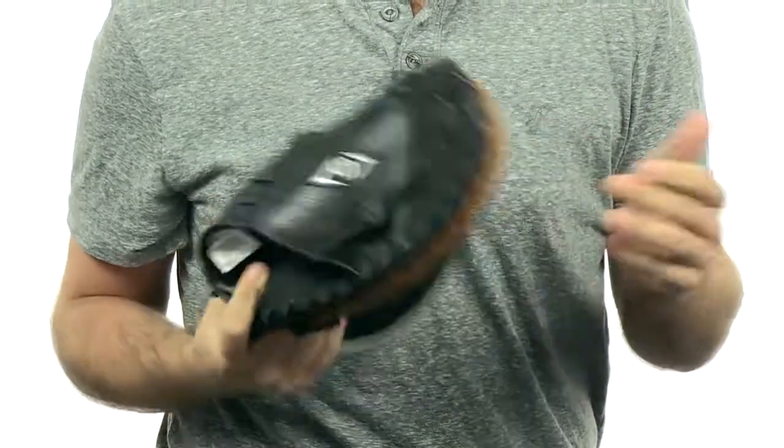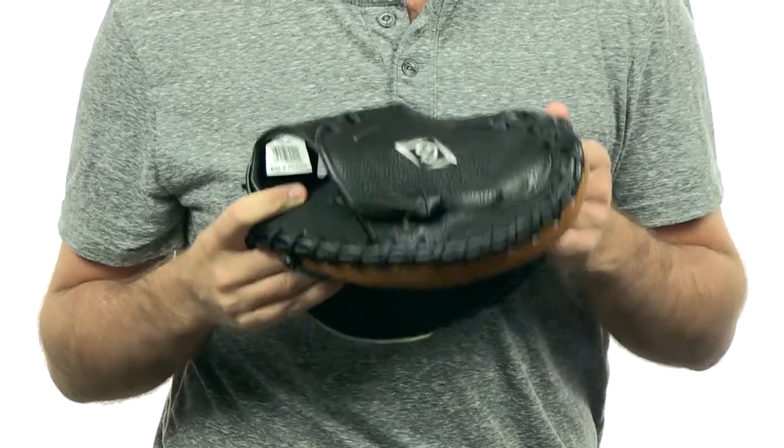And remember, all of our gloves come with free shipping and a 100-day guarantee. So check this glove out at JustBallGloves.com. See you later.